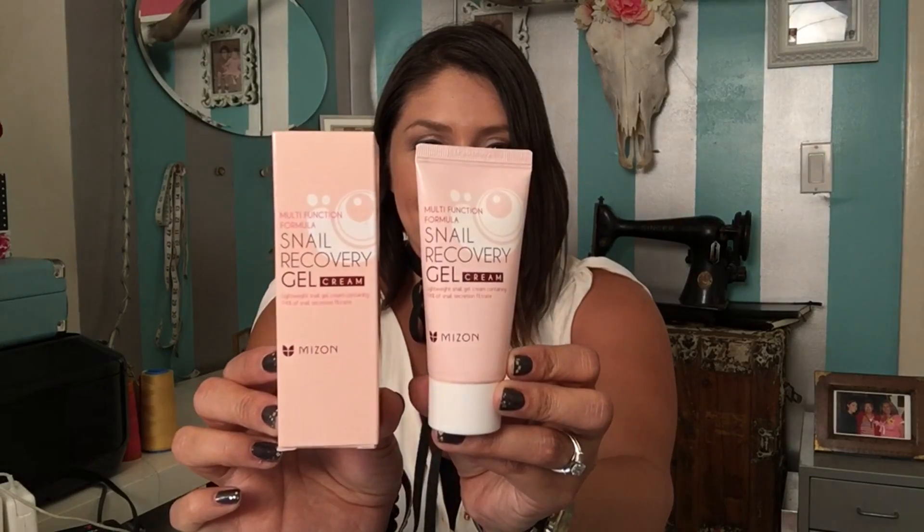A few other pros: it's very inexpensive. It's a two-pack on Amazon for under $10. This will last you a few months — one tube. I've been using it for about four months now and I'm still on my first little tube. This is what the box looks like when you purchase it, and this is the tube inside. It's a 1.52 ounce bottle.